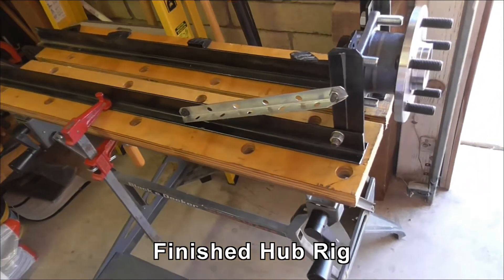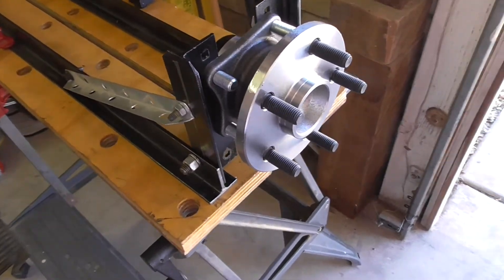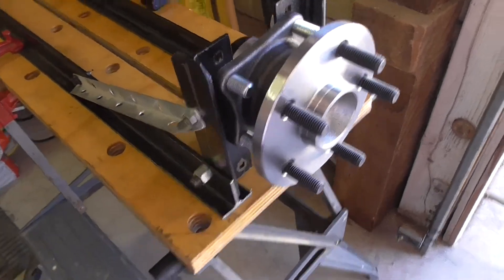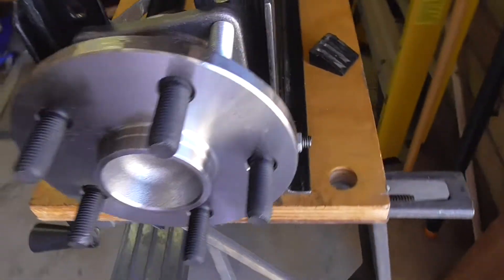Here is the wheel balancing rig. This one has the Corolla hub bolted into it, but you can take it out and bolt another hub in if you wanted, if you have different wheels.